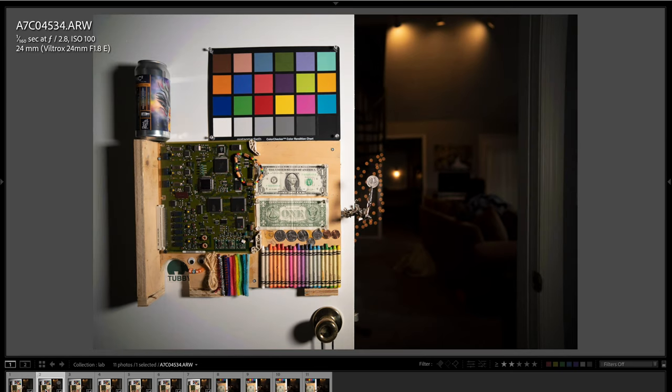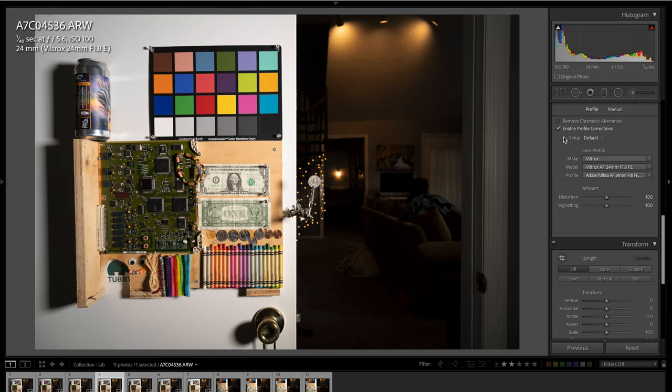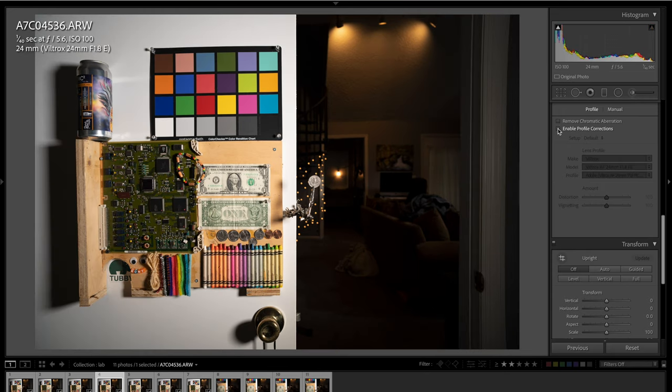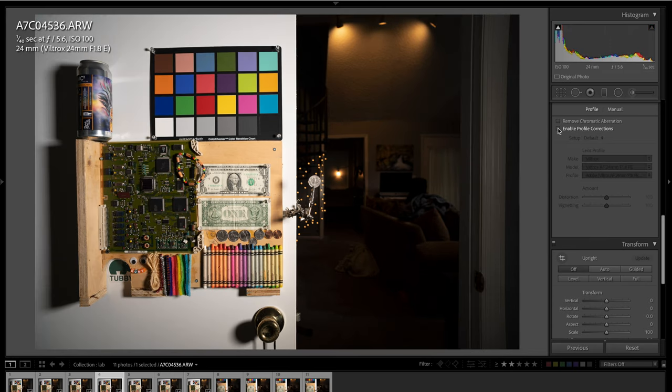Let's stop down to f2.8. The vignetting is pretty significant on this lens. When I stop down to f2.8, you can see the corners get brighter, then f4 brighter still, f5.6 even brighter still. At f5.6 I enabled lens correction — that's why you see a little shift when I switched to this photo. You can see the distortion this lens produces is very minor, really not that bad, and Lightroom does a great job fixing the minor distortion as well.